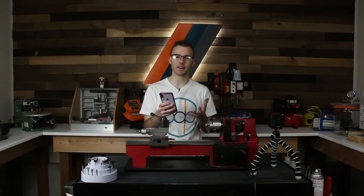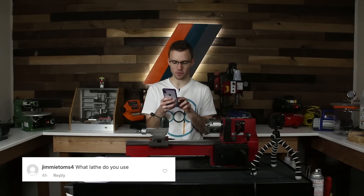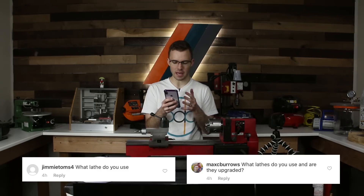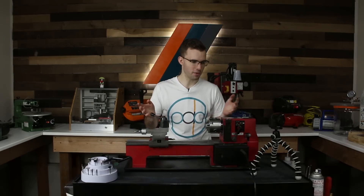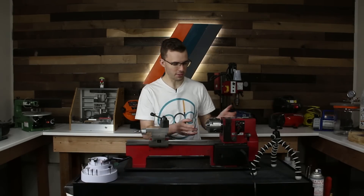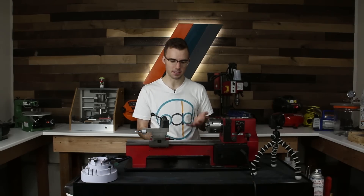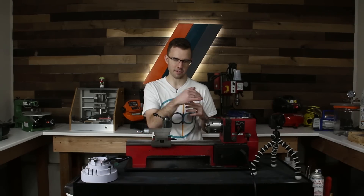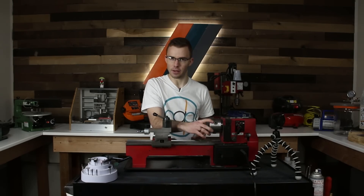The first two questions kind of go hand in hand so I'll answer them at the same time. Jimmy Toms asked what lathe do you use, and Max C Burrows asked what lathe do you use and how is it upgraded. So this is just the Harbor Freight mini lathe — it's just about as basic a metal turning lathe as you can get, and that's kind of what you need if you want to do ring making beyond just the basic grinding and shaping you could do on a wood lathe. I'd recommend getting a metal lathe if you're serious about it.